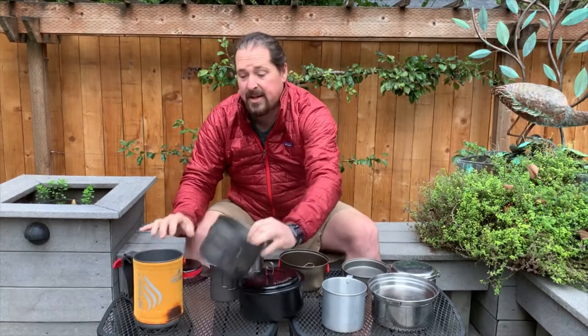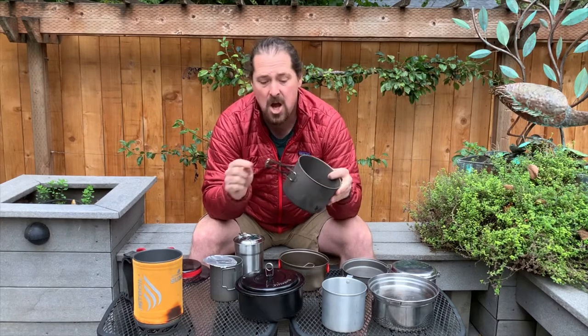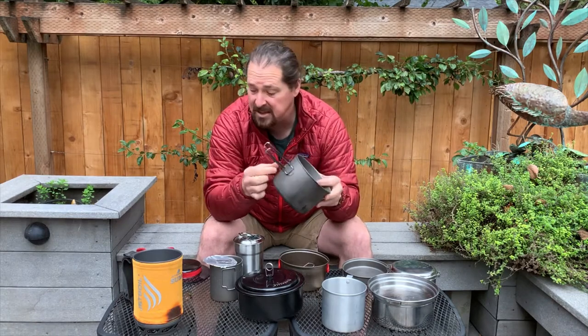A lot of them have integrated handles now, so that's not a big deal. I'm surprised at how well they do at not melting — these little rubberized coatings on the handles don't melt very easily. Sometimes they'll melt a little bit at the edges, but not too much. I'm also impressed with how they don't transfer too much heat out to the handles — they'll get a little hot, but not too bad.